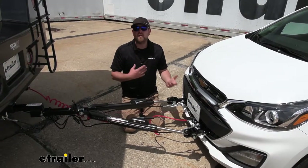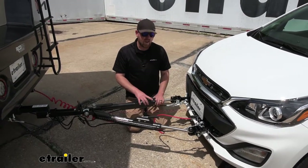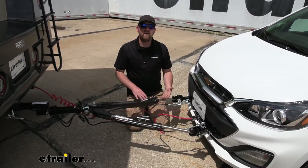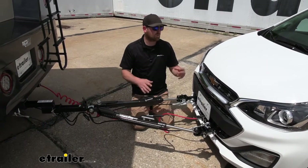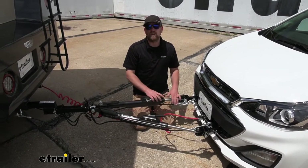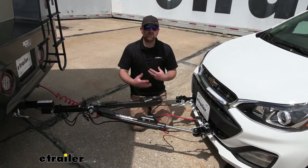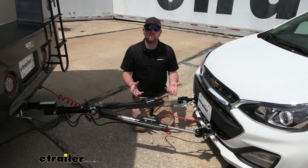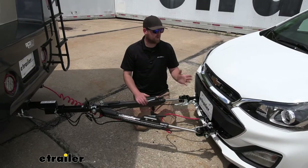At the end of the day, a base plate kit is easy to use and gets the job done. As far as the installation goes, it's relatively involved — not the worst I've done, but not the easiest either. Nothing really too complicated about it; it just takes a bit of time. With that, let's go ahead and pull into the garage and put it on together.